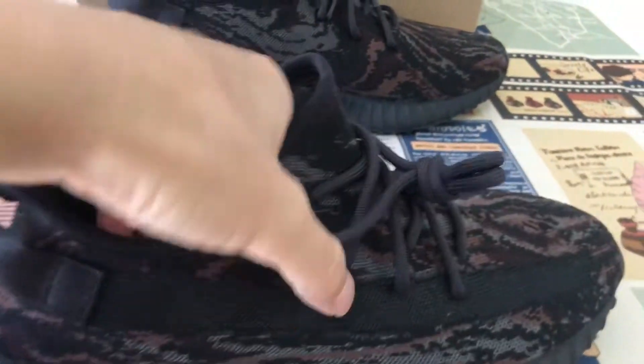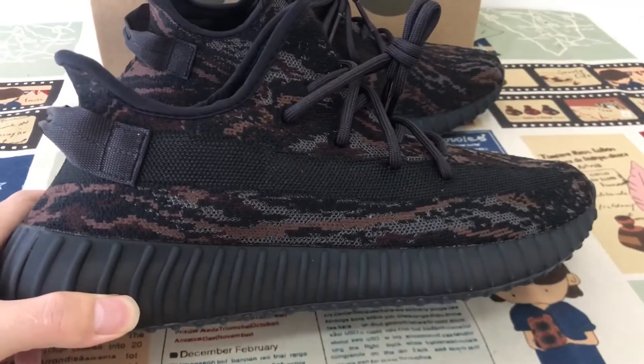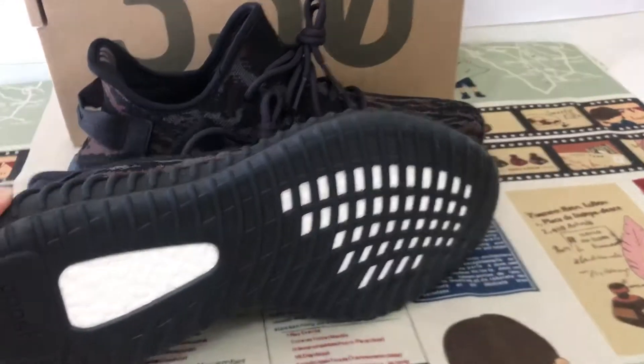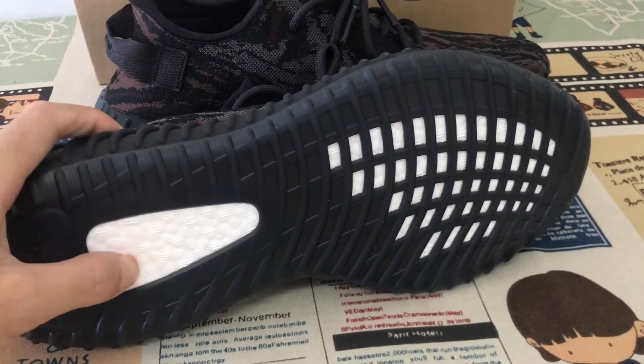Black inner sole, basically an East address logo. Here's the clear rubber, also we saw this booster here.